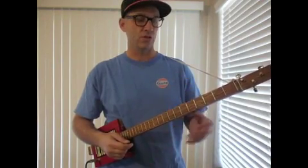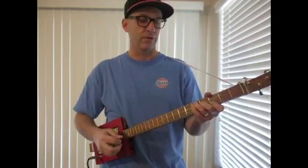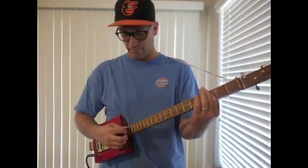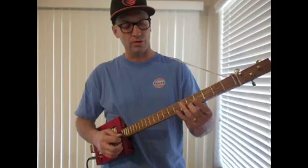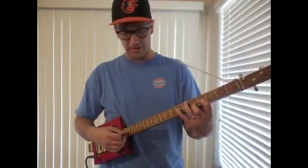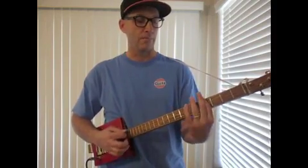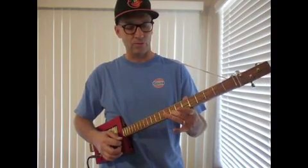That gives us three positions. We have the root position, where you have the one, three, five major chord. Then we have the bar position, where you're just barring your finger across all the strings and you get a five, one, three. Or the third position, called the zigzag position, where you go on the high string and get a three, five, one — so the one is on the highest string. Depending on where your root is, that's the sound you're going to get. It's a very powerful rhythm system.